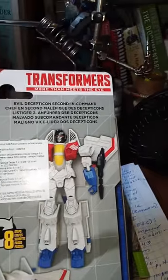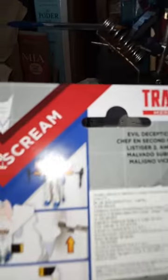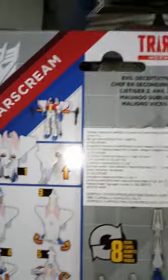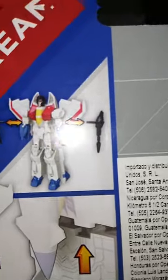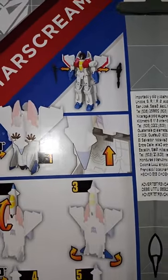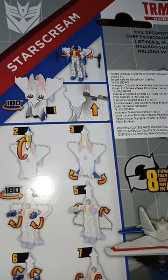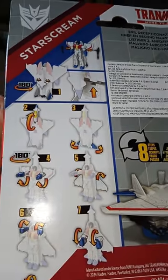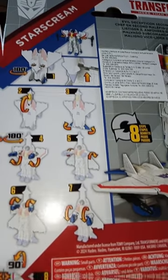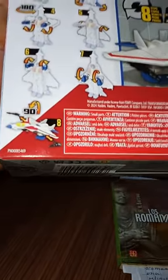There is Starscream, and let's see what it says — Evil Decepticon! Second in command! The Decepticon Malo, who was the second general to command the troops of the Decepticons. There we have the transformation instructions — figure 2, figure 3, figure 4, a rotation of 180 degrees.